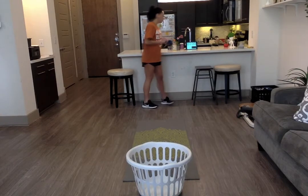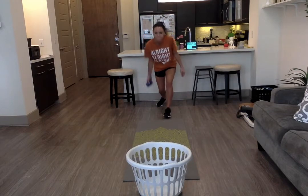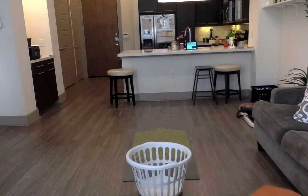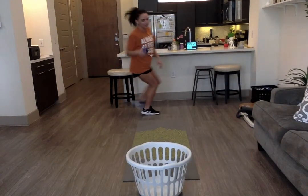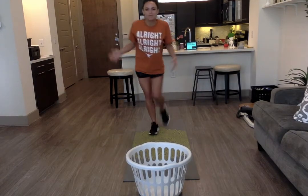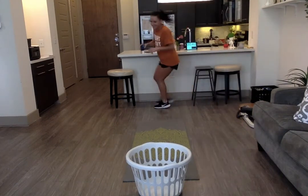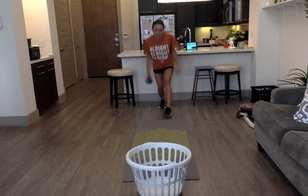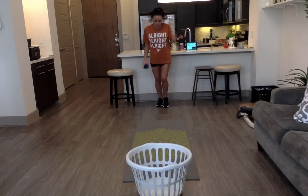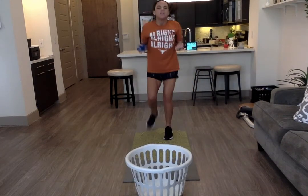Alright, here we go — one minute. Oh, no! It went on the couch! Y'all are going to probably beat me. How do they let me be a PE teacher? Okay, I'm going to do this one. Finally! One — make sure you're keeping score, maybe have somebody keep it for you. Two — just needed to warm up.